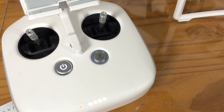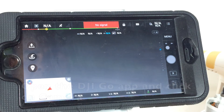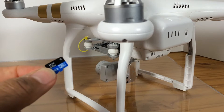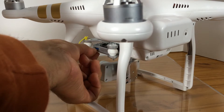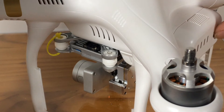Secondly, make sure that you open your DJI GO app. Then, while the Phantom is off, insert your micro SD card in the gimbal reader writer. Turn on the Phantom.